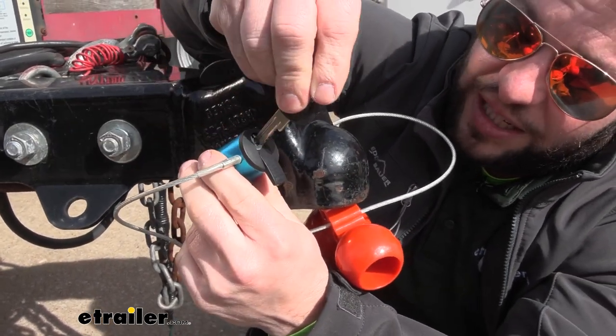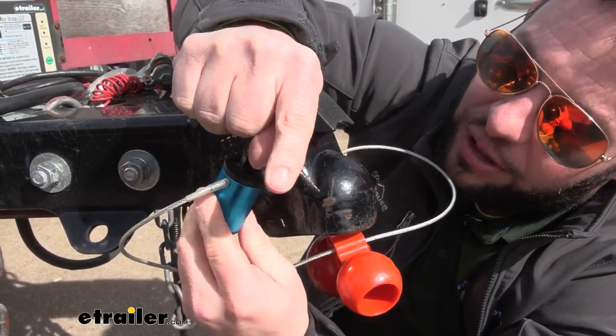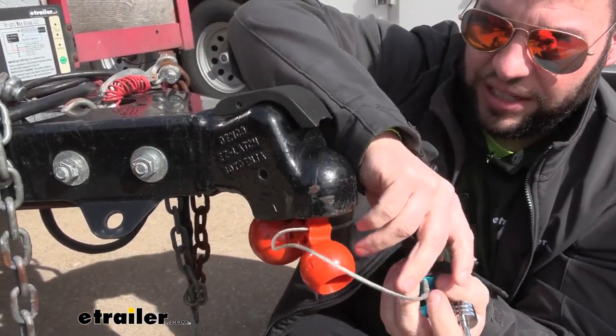With that exposed, we can take the key, turn it, and remove the barrel from the coupler. I'm going to slide this out the other side, and now we can operate the latch.